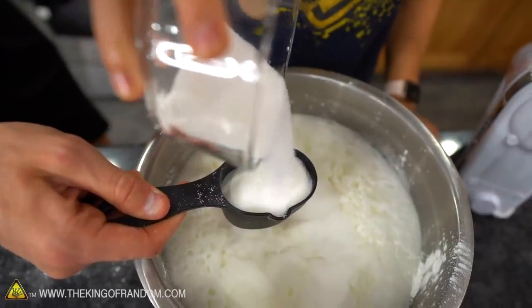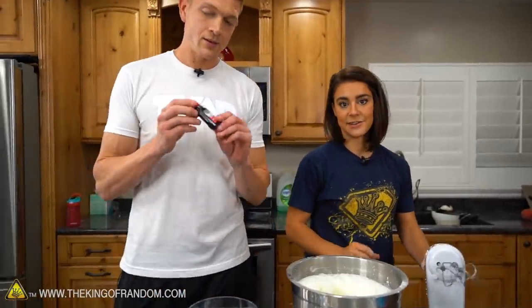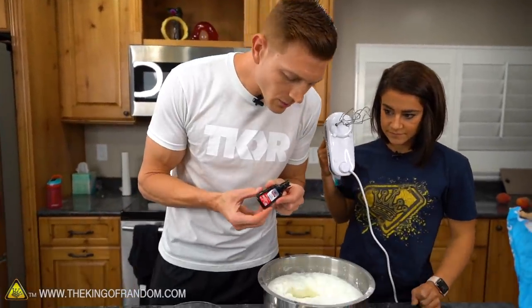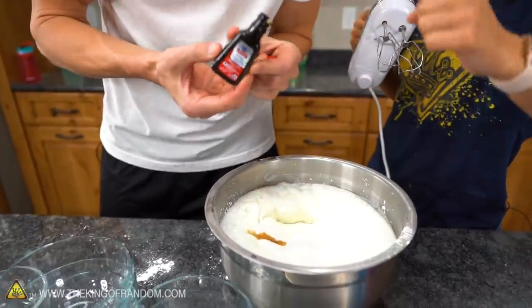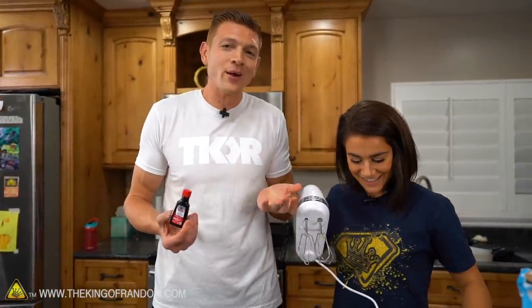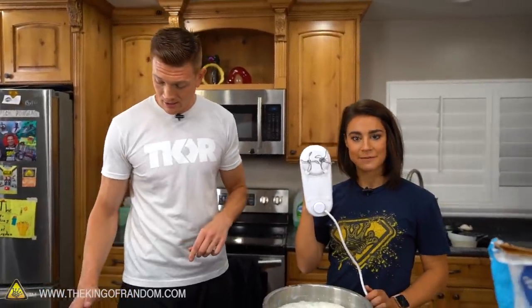Now I know why my mom and sister never let me cook — I don't know how to measure things accurately. There's just a drop or two of vanilla — I'm just gonna do a little bit here, about a tablespoon of vanilla, which is probably on par for the recipe we're doing. And now we mix.